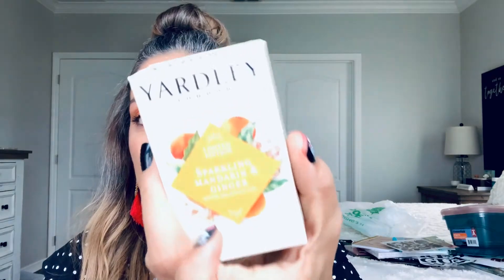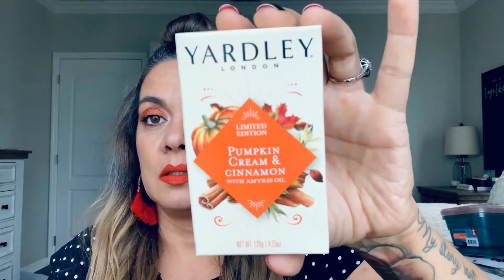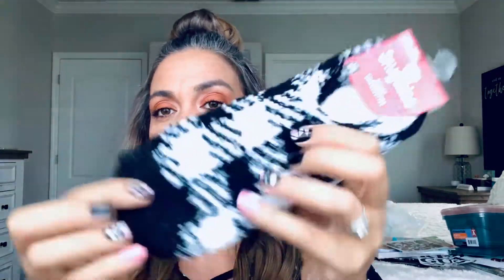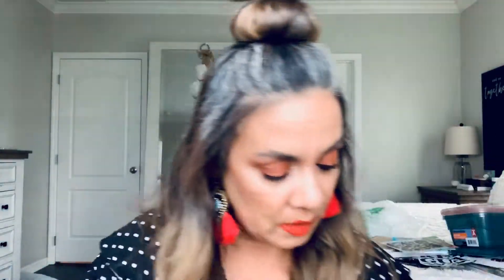I came across these — everybody's been hauling them and they smell so nice. This is the Sparkly Mandarin and Ginger by Yardley Soap. I love these soaps, they smell so nice. This is the pumpkin cream and cinnamon. I came across that one. I'm going to do this one in friend mail — they have a little grip and they almost look like black and white Buffalo check. So this is going to go in friend mail.